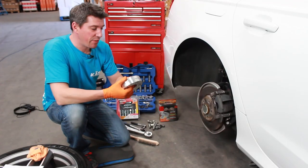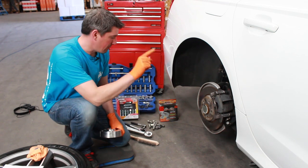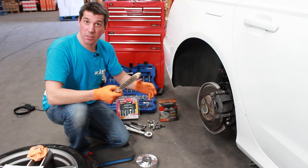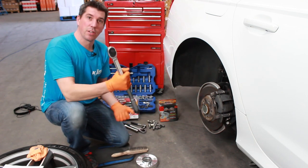Right, so let's get these fitted — it's extremely simple. All you're going to need is a jack, axle stands, a wire brush, whatever wheel brace you use to take your wheels off, your locking nut of course, and then a torque wrench to torque them back up again.